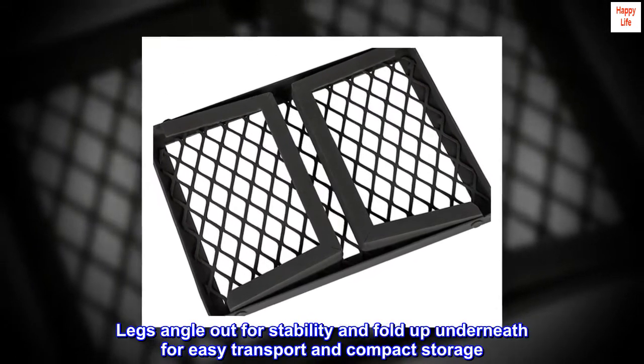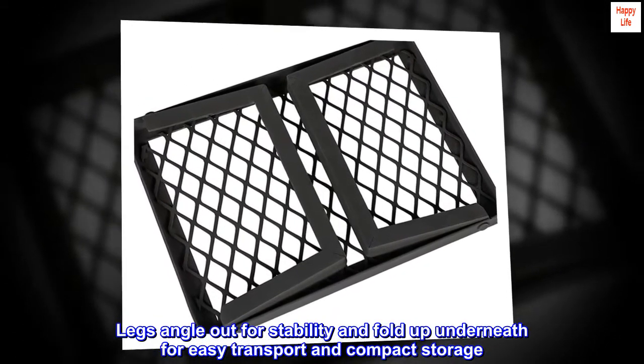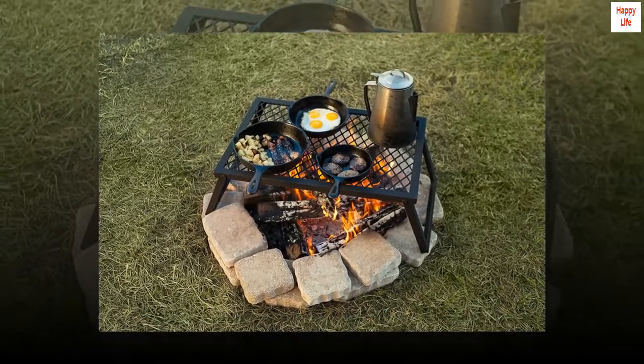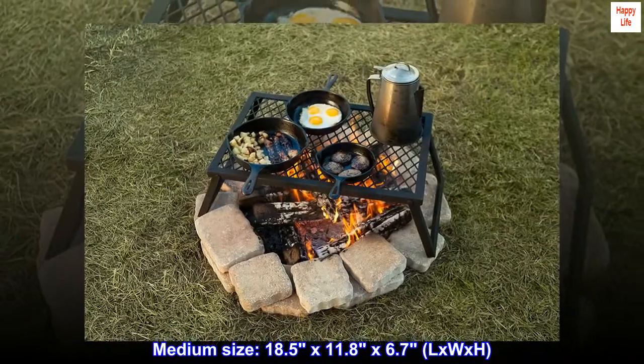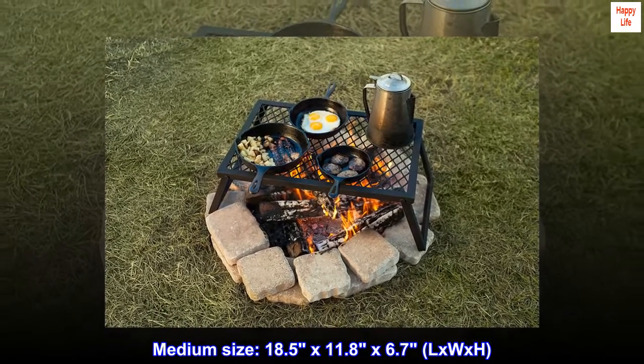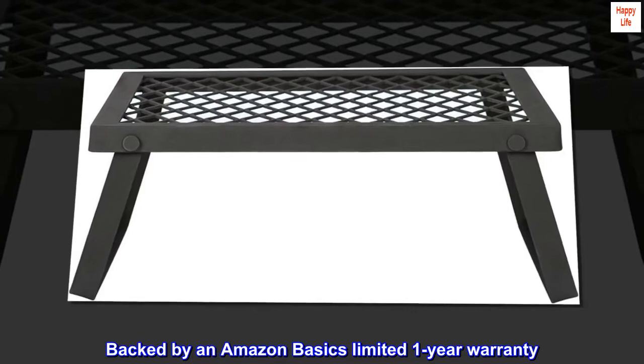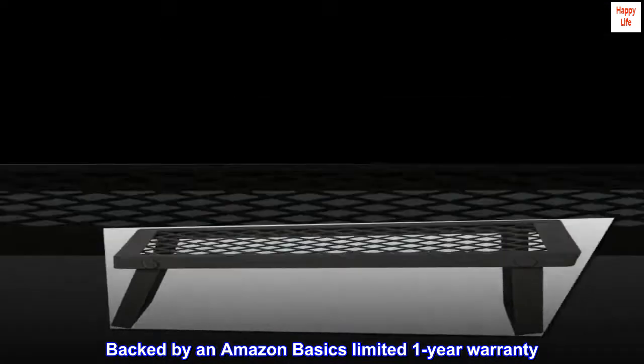Legs angle out for stability and fold up underneath for easy transport and compact storage. Medium size: 18.5x11.8x6.7 inches (L x W x H). Backed by an Amazon Basics limited 1-year warranty.